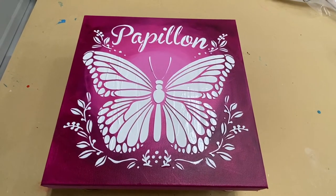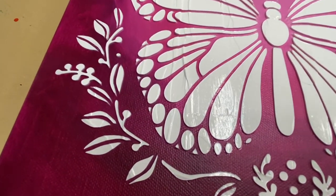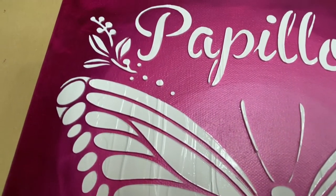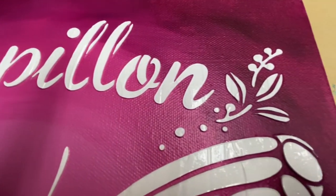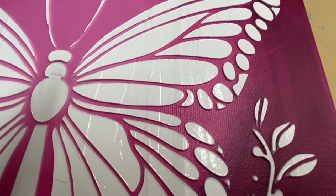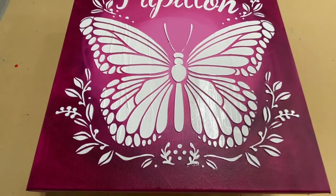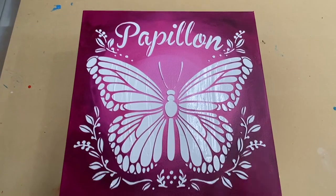Well, I'd say I'm pretty happy with it. Thanks so much for joining me. If you'd like to see more acrylic art related tutorials, please don't forget to like, subscribe and hit the notification bell. And I look forward to seeing you again next time.